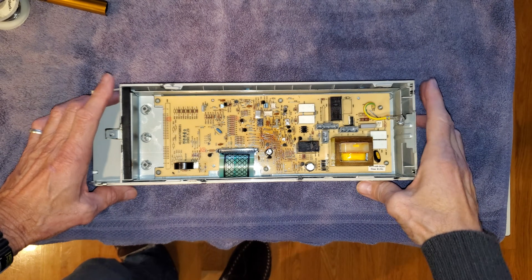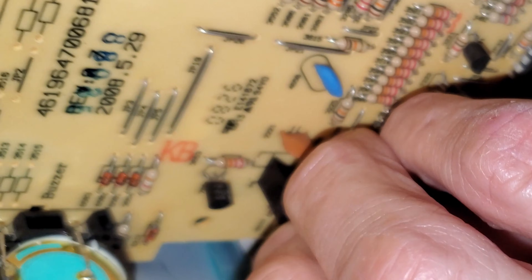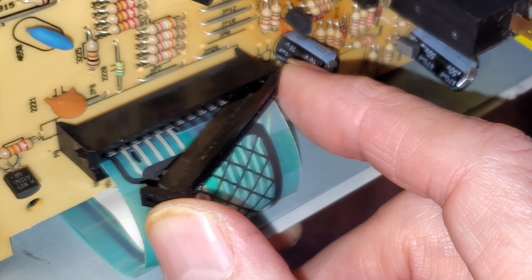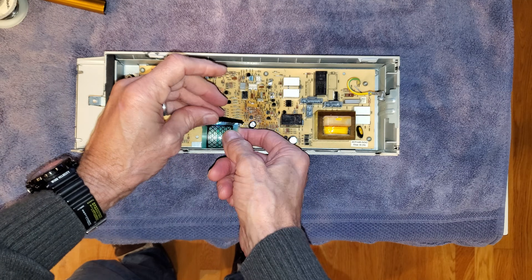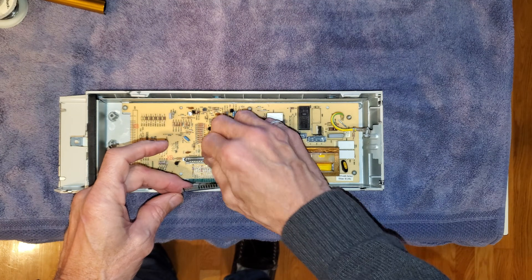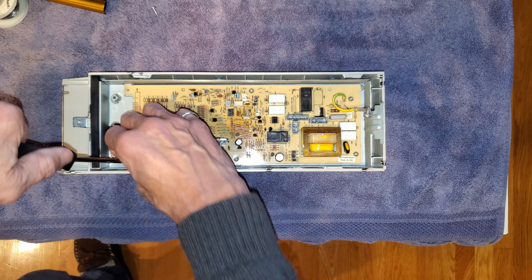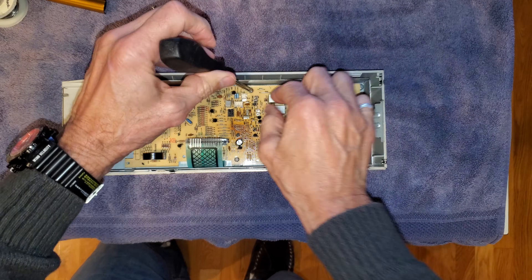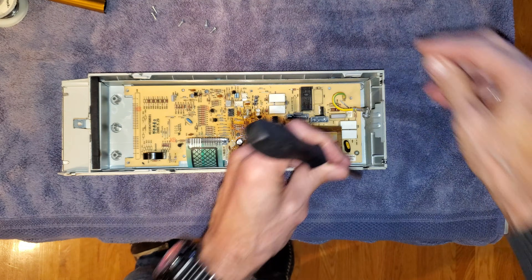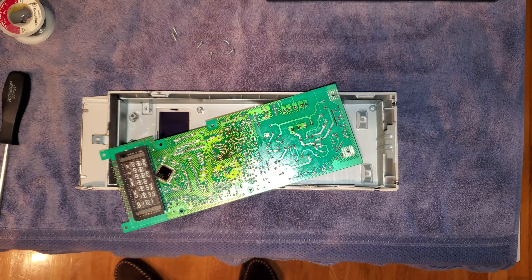Next, we need to separate the control board from the button pad. To do that, just lift up the latch on the connector, slide out the ribbon cable that connects to the button pad, and put the latch back down. Then remove the six screws that hold the control board into the housing. Once we get those screws out, we can lift it up and inspect the connections on the back — because those are often the culprit.